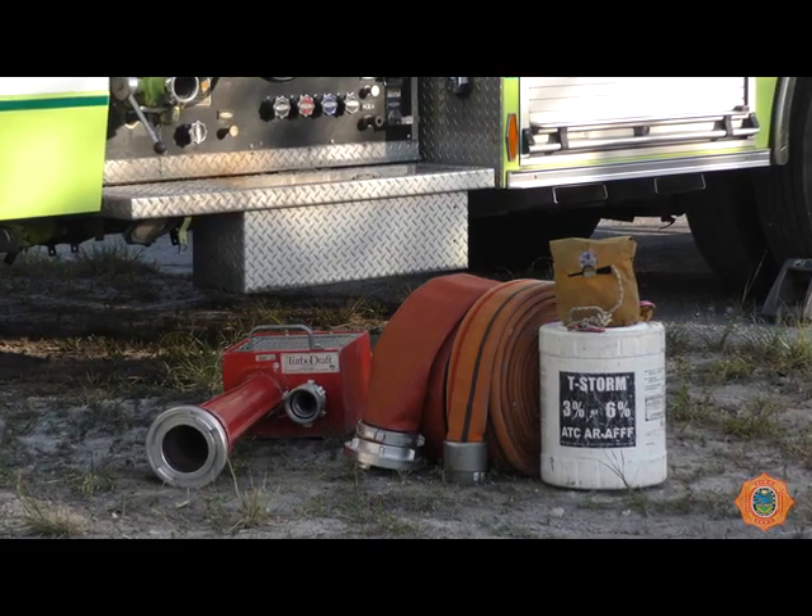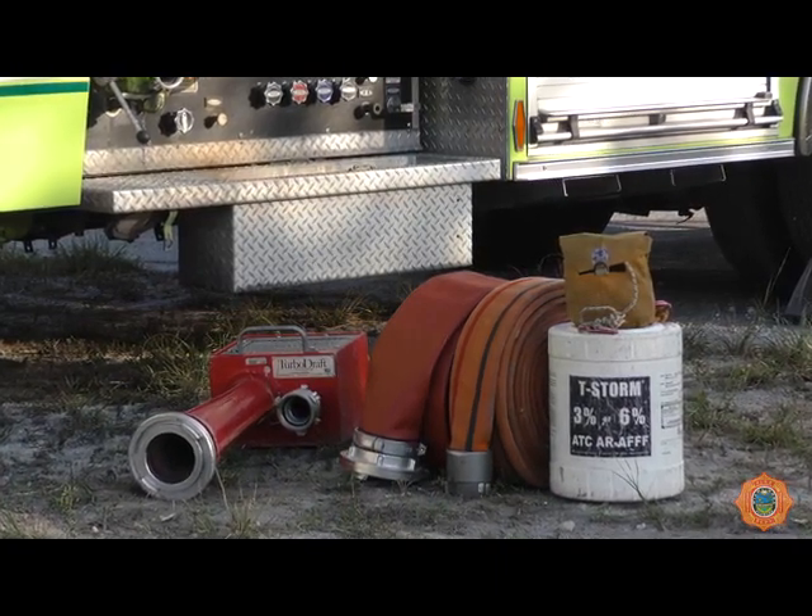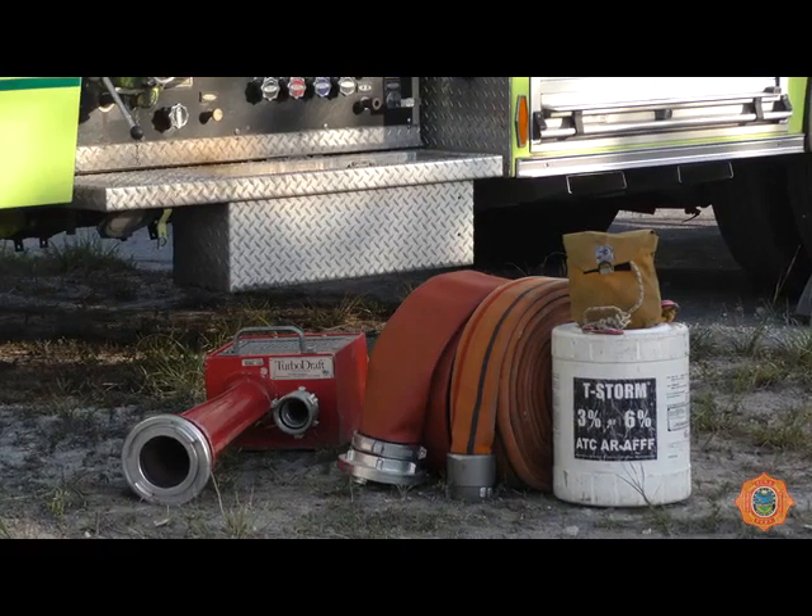The equipment needed for the operation: a water jet eductor, up to 200 feet of 3-inch hose, up to 200 feet of 5-inch hose, a flotation device, and an optional rope bag.